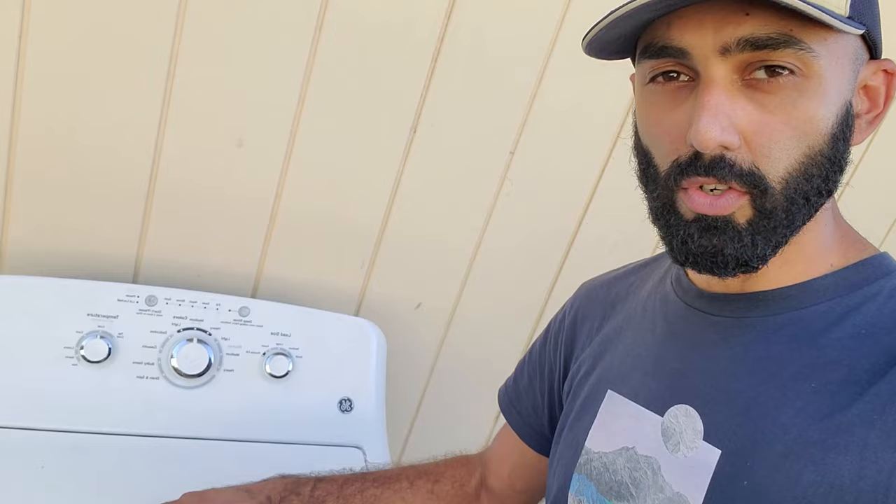Hey, welcome back to my channel, Duct Tape Mechanic, and to another episode of my series Free on Facebook — a series of videos in which I find things for free on Facebook Marketplace and I repair them, reuse them, or repurpose them in another way. In this video, I got this newer style GE washer that's making a grinding noise during the agitate or wash cycle.